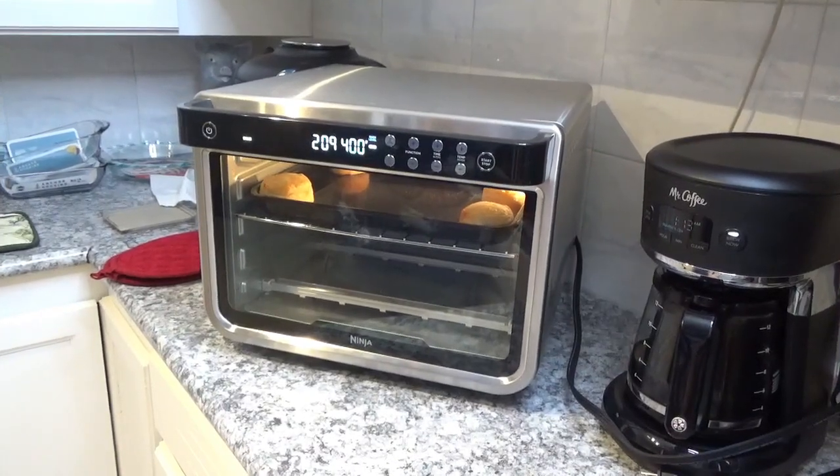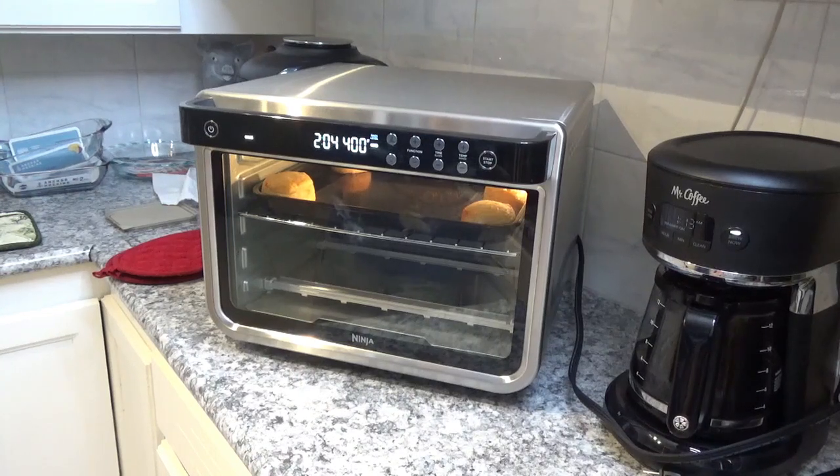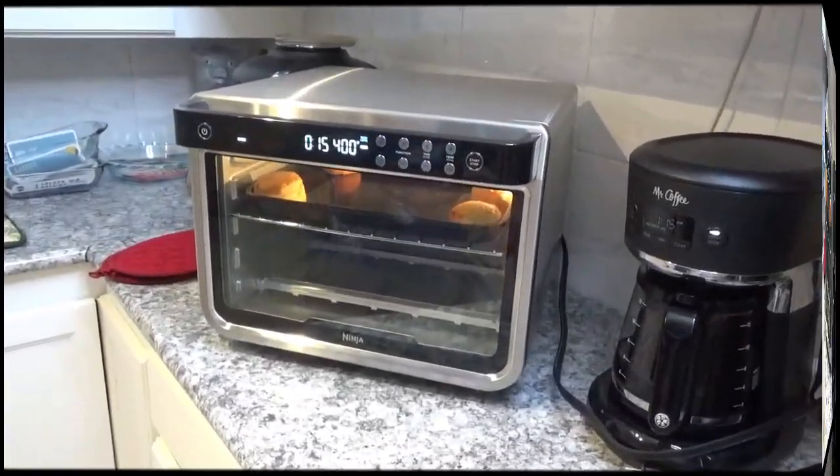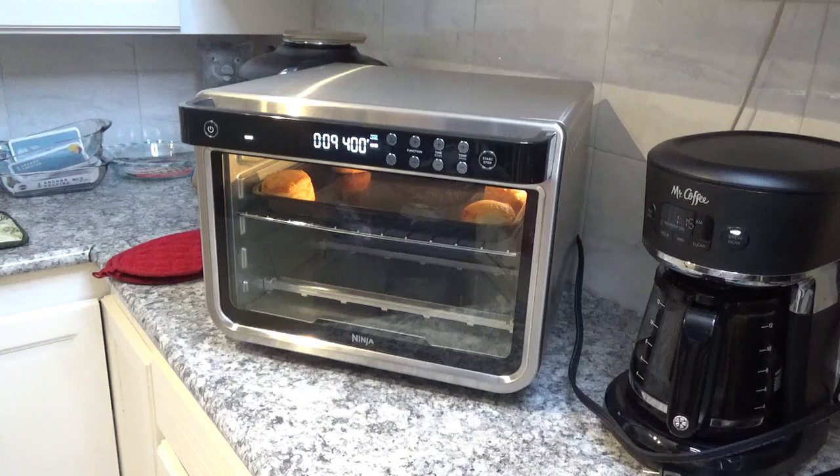It's down to almost two minutes left on this 10-minute cook. I want to tell you, those biscuits are beautiful — they never looked like that coming out of the regular oven. They never smelled this good either. They sure do smell good. We're going to take them out in a minute. Now it's down to about 14 seconds left and they really look good in there. If y'all can, join our channel and give us a thumbs up — we sure would appreciate it.